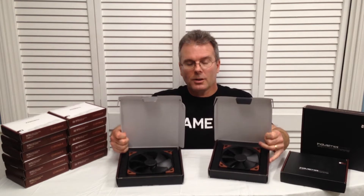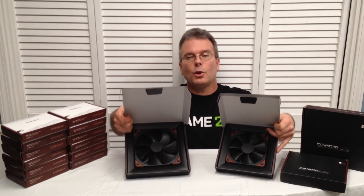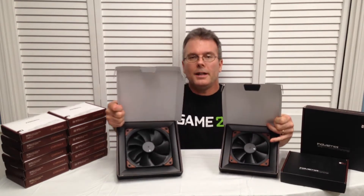Hello everyone, this is Chris with Overclockers Club. Today we have two industrial PPC fans from Noctua: the NF-A14 and the NF-F12.